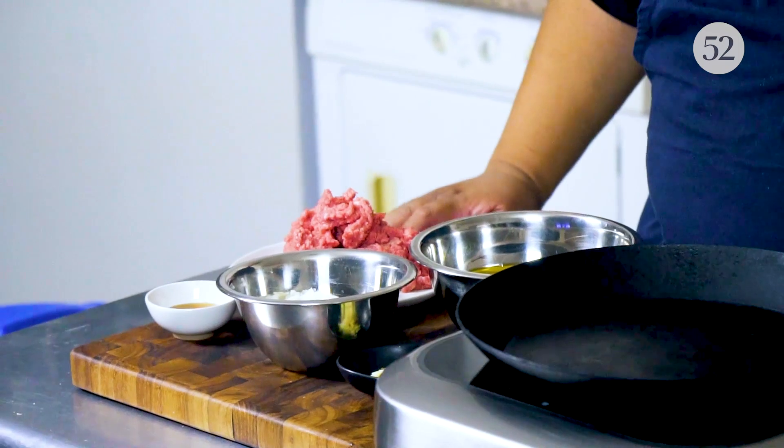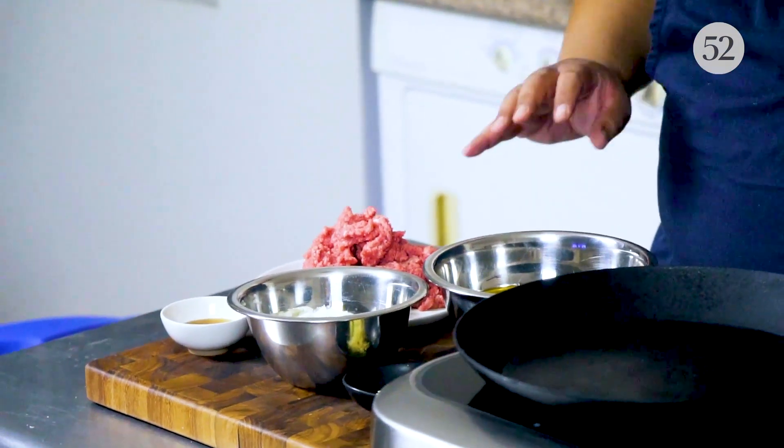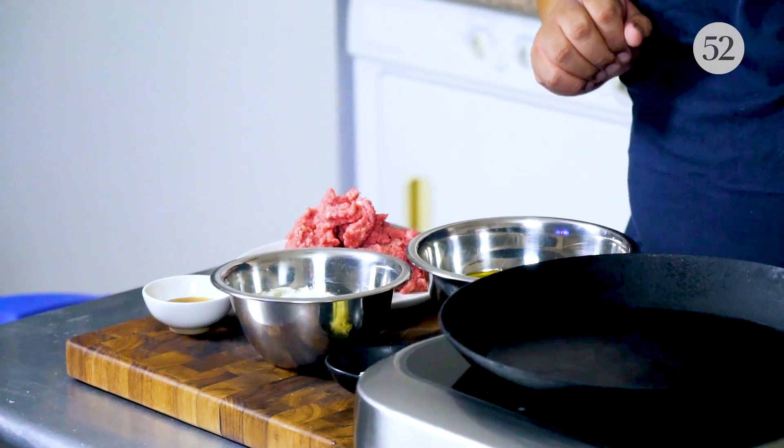We have a cast iron pan here. We have some simple ingredients: ground beef, fish sauce, diced up onions, minced garlic, and 12 eggs.